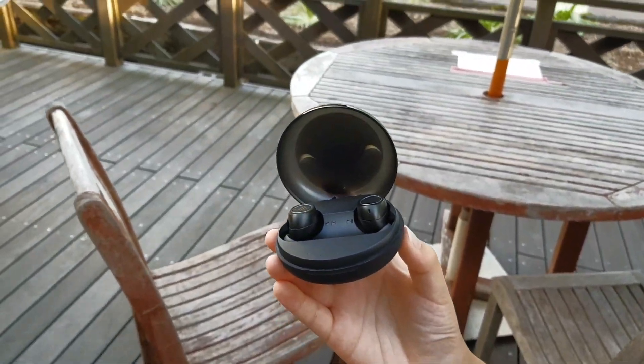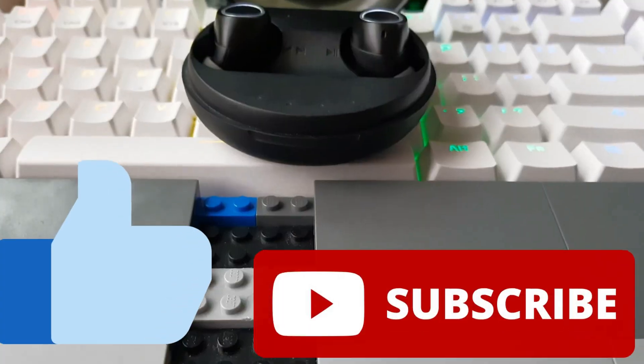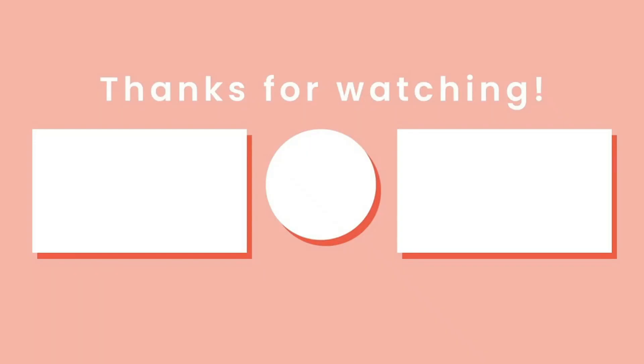Other than that, I enjoyed using this device for the past couple of months. Thank you for watching — if you enjoyed this, like and subscribe to help me out. That's it from me, and I will see you guys in the next video. Peace!